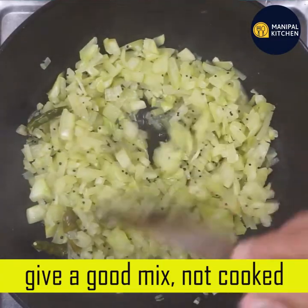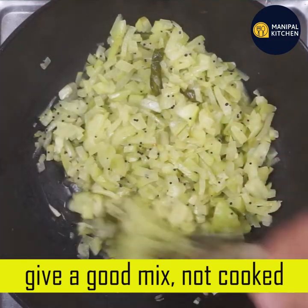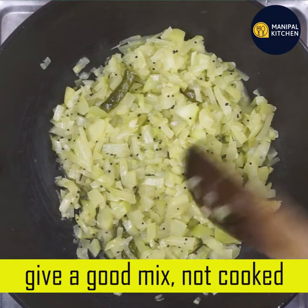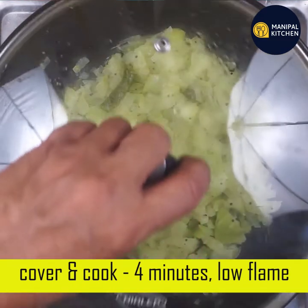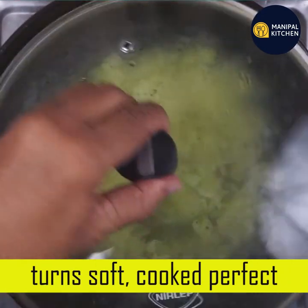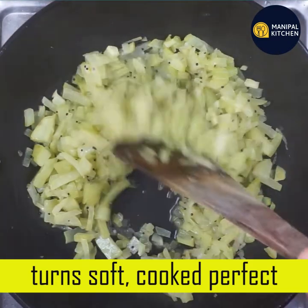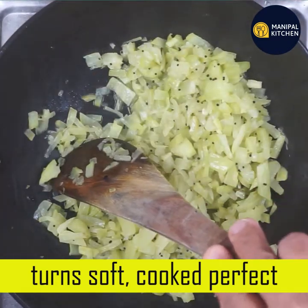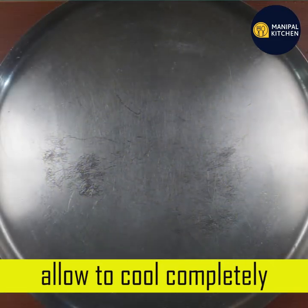Now we are going to cook the pot. Make a little bit of a clean pot. We will cover it on low flame and cook it in the oven. Now we have to wait for a color change. Mix it in and put it in the oven.